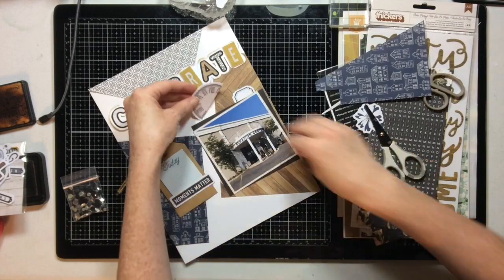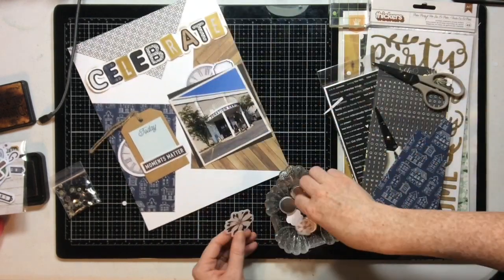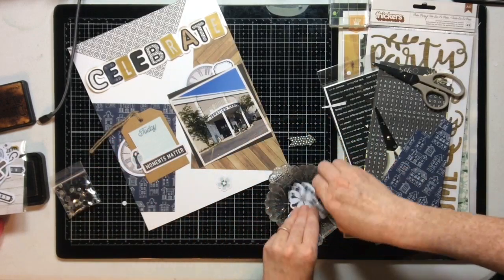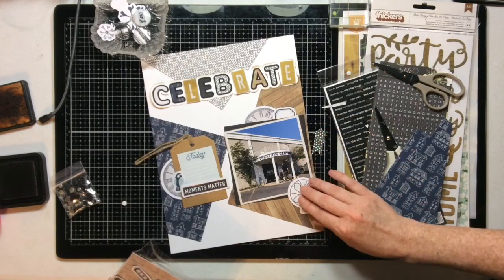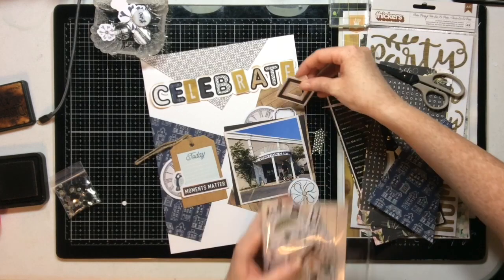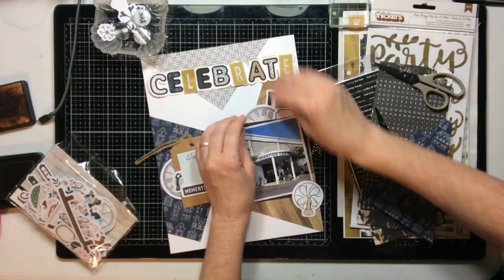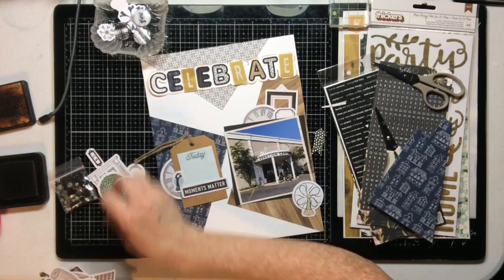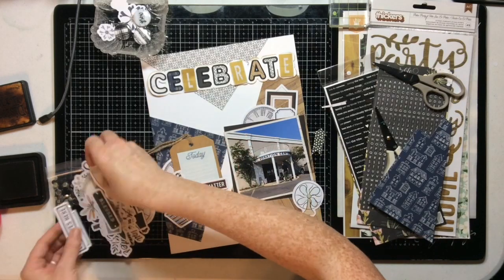I'm going through the die cuts I've chosen. I initially felt like I wanted to do some fun manly flowers, but I completely changed my mind because I decided I'll never find another page where something like this fan or the old-style telephone is going to be more relevant than on this page. I'm going to take advantage of the fact that these embellishments and icons actually work with what the layout is about.